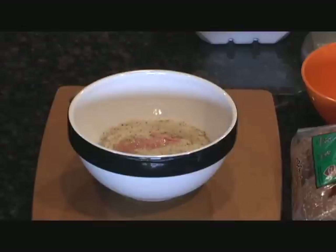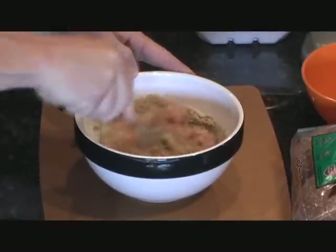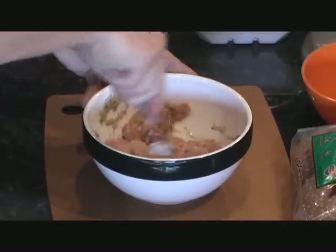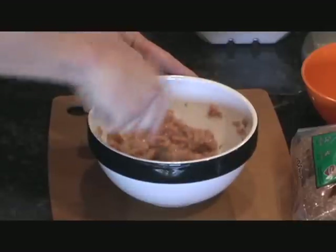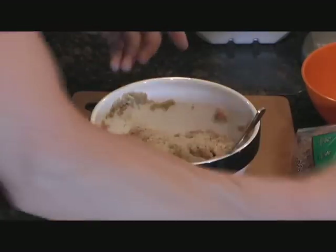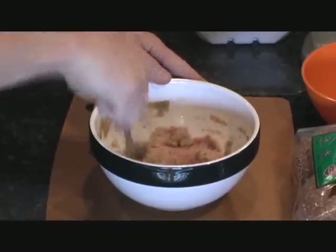Take a regular spoon and mix this all up where it's got some texture to it — get all the bread crumbs incorporated. You don't have to have the egg whites completely absorbed, but make sure the bread crumbs are folded in correctly. If it's too juicy, add some more bread crumbs to thicken it up — you can't go wrong with whole grain bread crumbs, they'll absorb the juice. Turkey meat is a little different texture than hamburger meat.